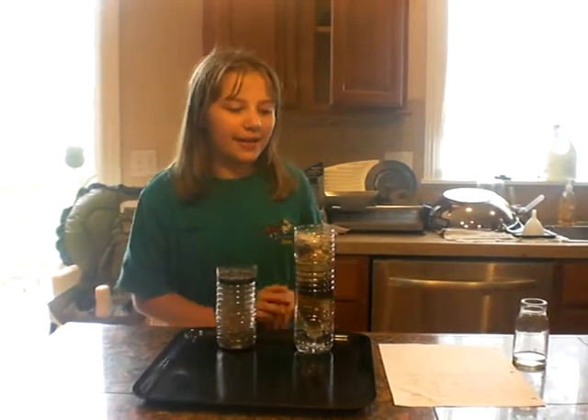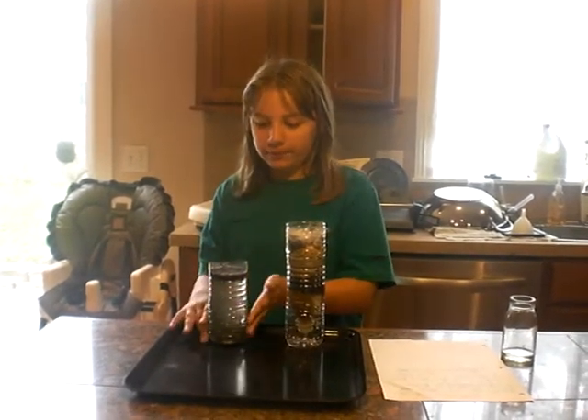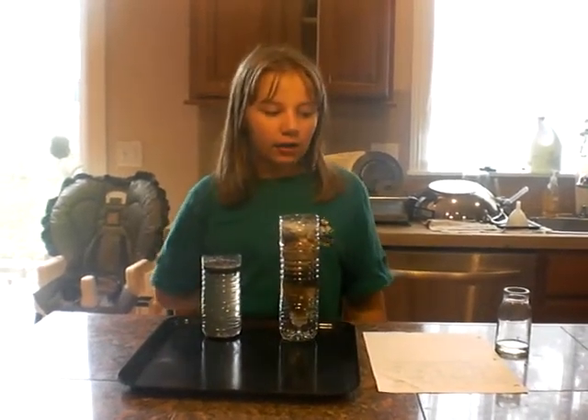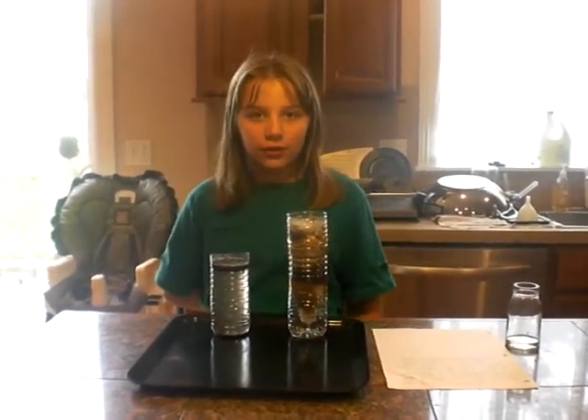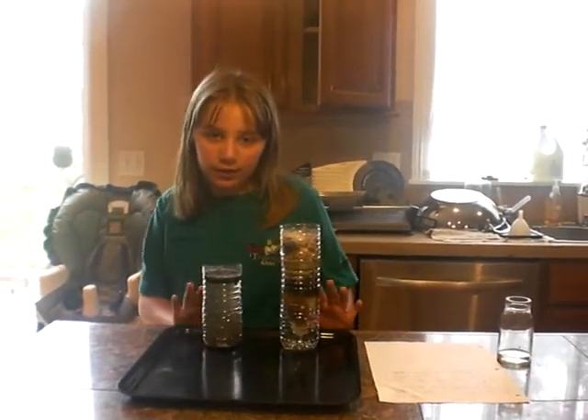Hello, my name is Lizzy, and I am going to show you some steps to filtering this dirty water. First I did aeration — that's when you mix some air and water together. What I did was I put it in a bottle and then I shook it up.